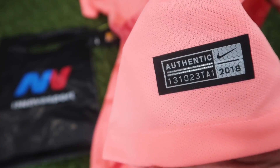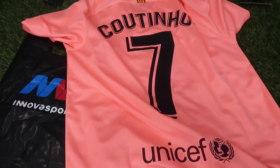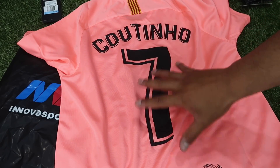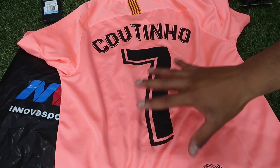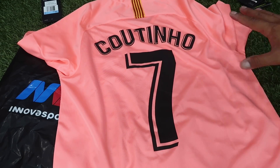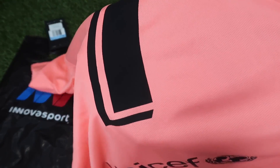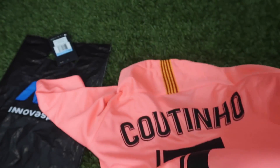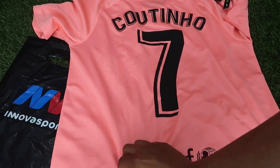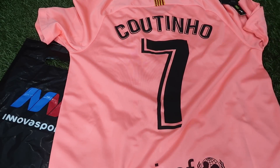Pueden observar que es la camiseta 2018. Y en la parte trasera es donde está la magia: pueden observar lo que es la tipografía de Coutinho con el número 7. En Innova Sport la pueden personalizar con el número y con el nombre del jugador que tú quieras, o si le quieres poner tu propio nombre también te la pueden hacer a tu gusto. Pueden observar que queda bastante bien, muchísima calidad en los estampados que maneja Innova Sport. Lo hacen con bastante cuidado y dedicación para que quede tu camiseta perfectamente bien. Este estampado tiene un costo de 79 pesos, baratísimo.